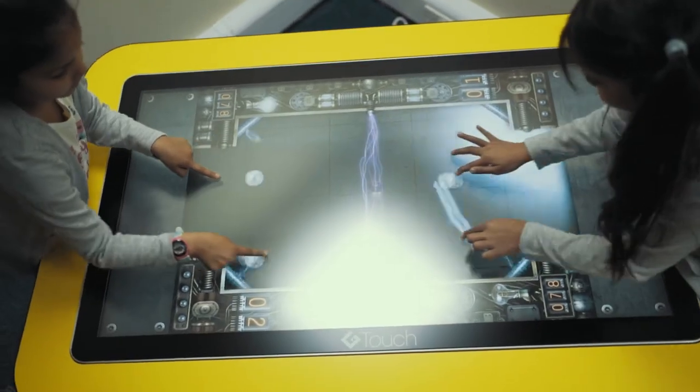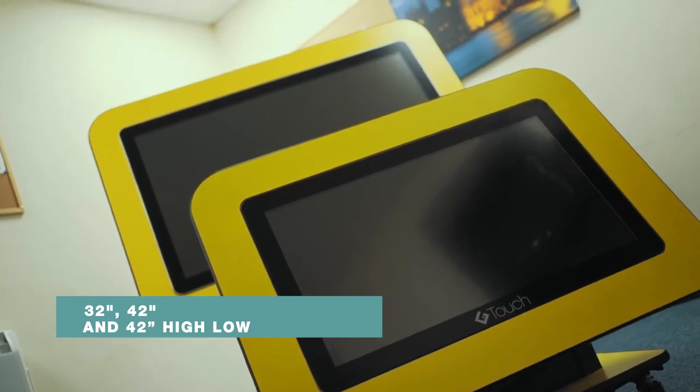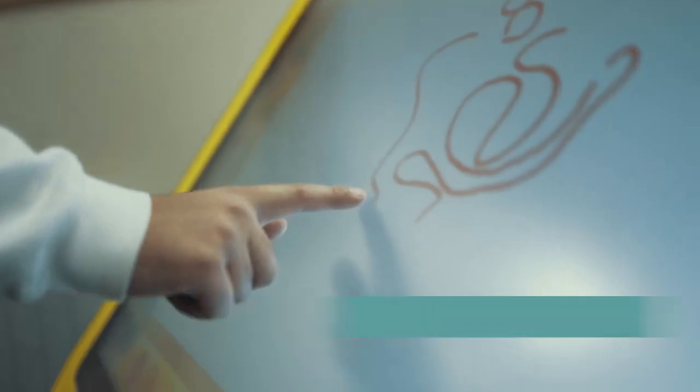This allows children to use the tables without being able to access any restricted websites or settings. Available in 32 inch, 42 inch, and 42 inch high-low.